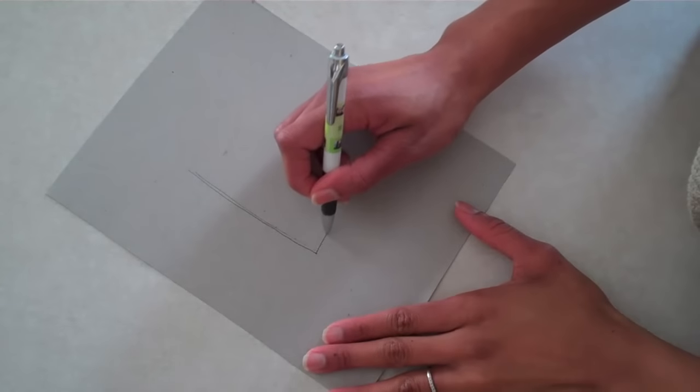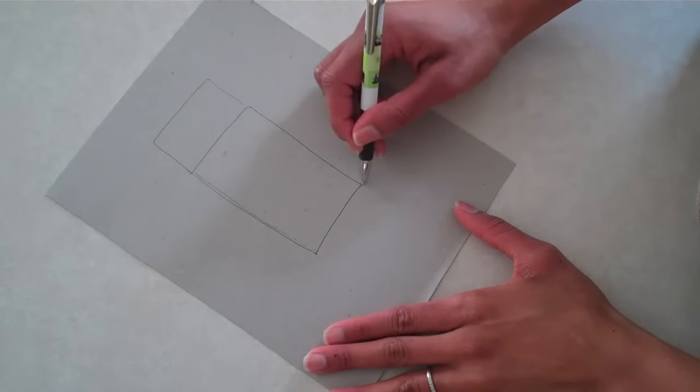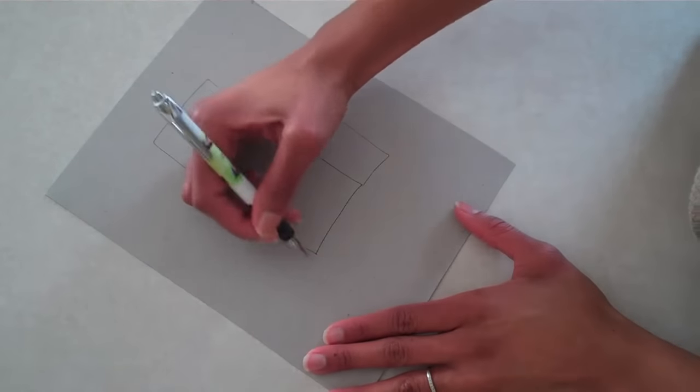I start by making a rectangle in the middle of my cardboard, and then I'll draw lines out to extend it. You can use a ruler if you would like more precise lines.